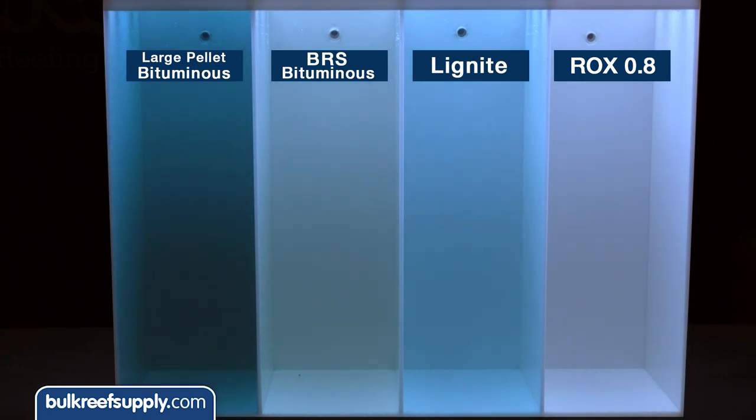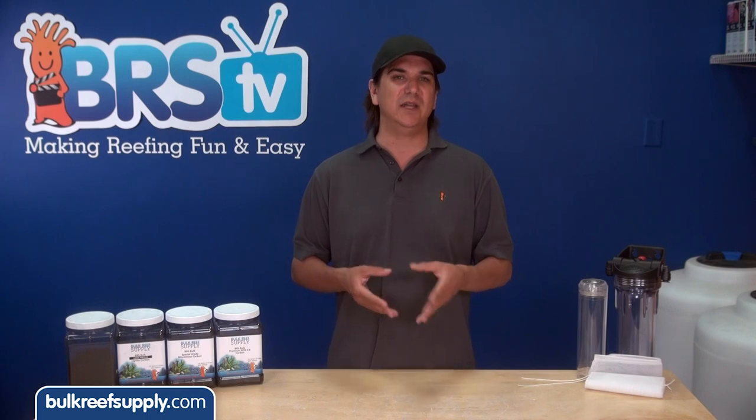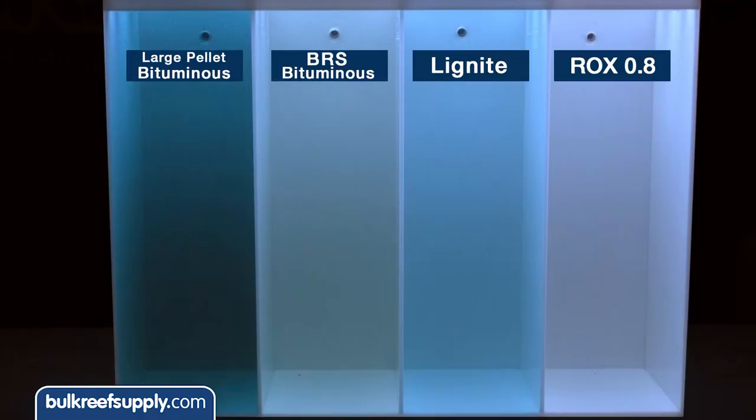The second chamber contains a lignite carbon, which also demonstrates what you might expect — almost complete removal of the larger molecule molasses but less of a preference for the medium sized blue molecules. The last two chambers have bituminous carbon. Chamber three has our special grade bituminous carbon, which is a bit different than most because we selected a grade that splits the difference between typical bituminous carbon and lignite — so rather than having mostly small pores it has a larger quantity of medium and some larger pores. As you can see it removes most of the contaminants but the green tint means it left some of both the yellow and blue pigments behind.